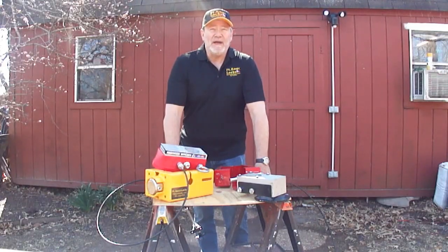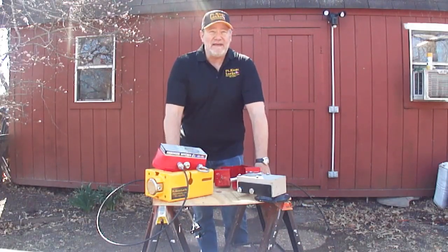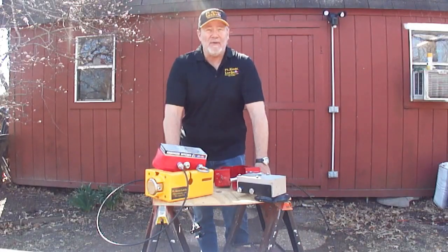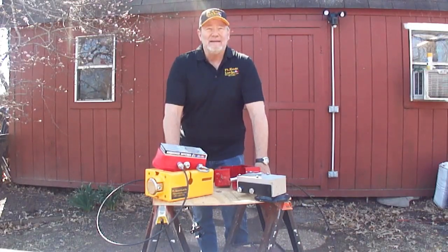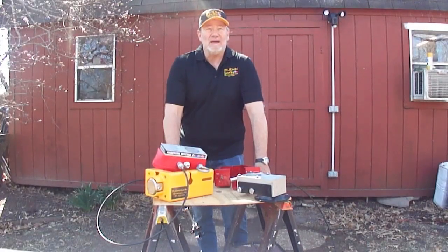You'll almost certainly need a cutting torch or power tools to defeat a Fort Knox lock. But on our first attempt, we were able to easily defeat this knockoff lock with just a crowbar and a hammer in less than a minute. Since we were unsure of the quickest method at first, we had some misdirected efforts — we believe we can now defeat it in less than 20 seconds.